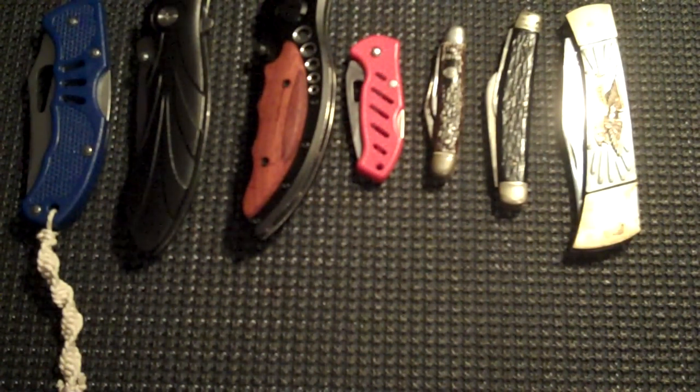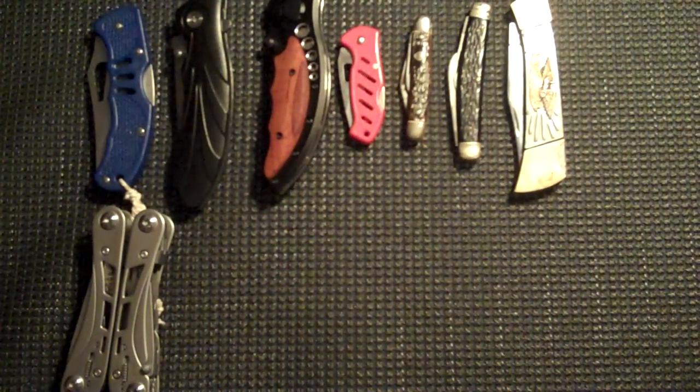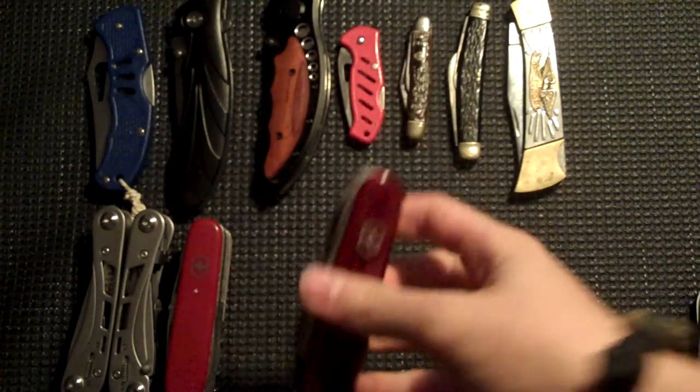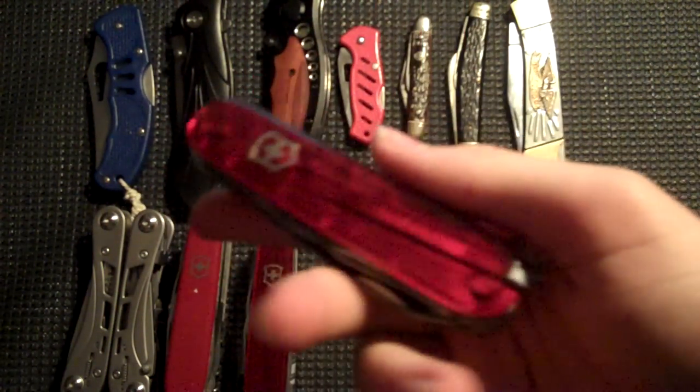Let's get into a little bit of multitools here. Let's do the Gerbers and the Swiss Armies. So we've got the Gerber Ripstop Multiplier. And Victorinoxes — we have the vintage Swiss Champ, my beloved Cyber Tool, and my brand new, thanks to my bad voodoo, Camper.